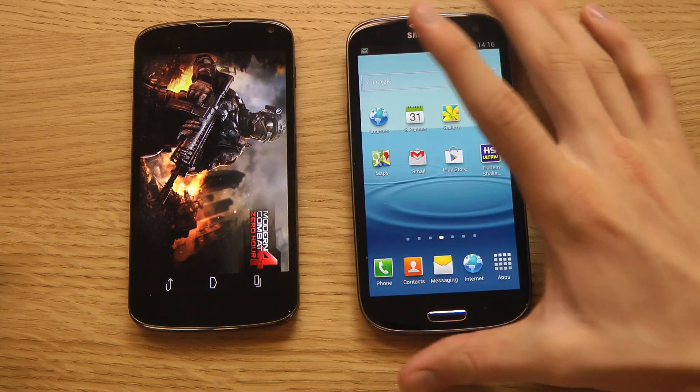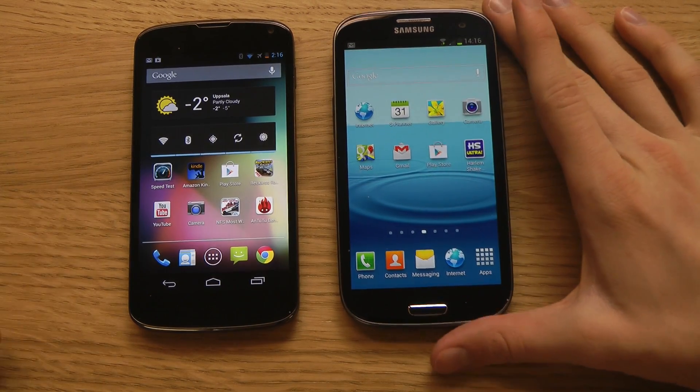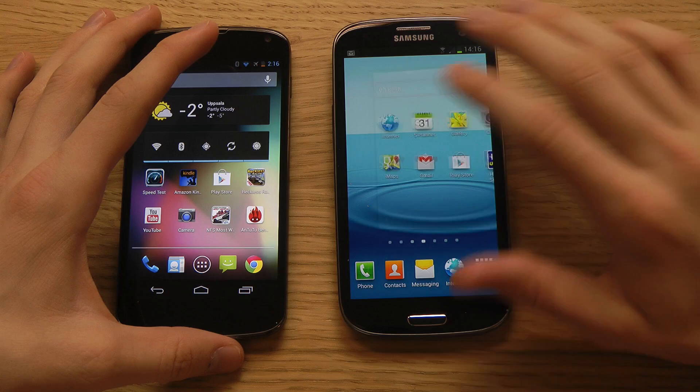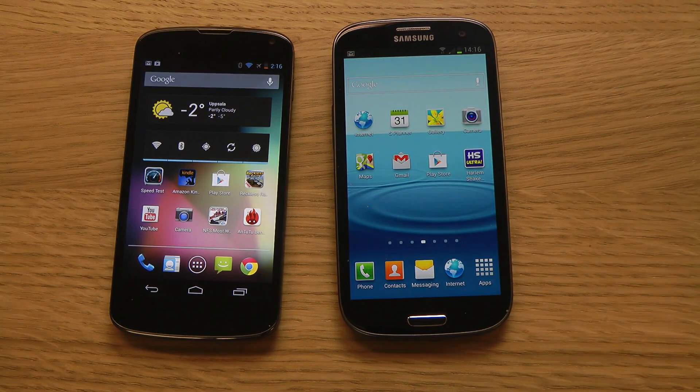I think more people will use it in the future because it is pretty useful. If you have any other tips and tricks you want me to show off on the Galaxy S3 — features you can use and do with it — please let me know in the comments section below, and I might do a video about it. Have a good day.